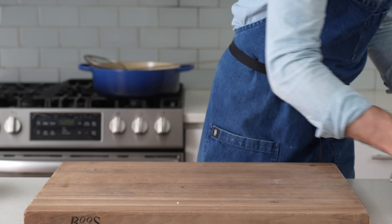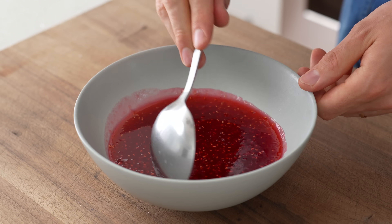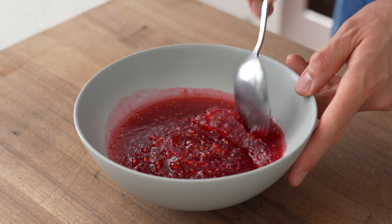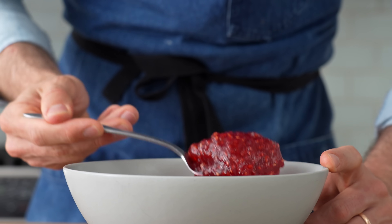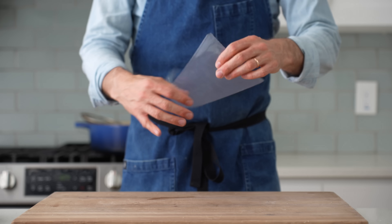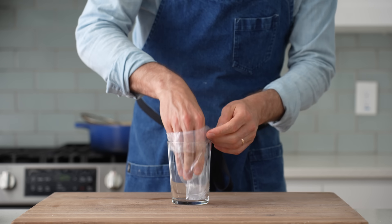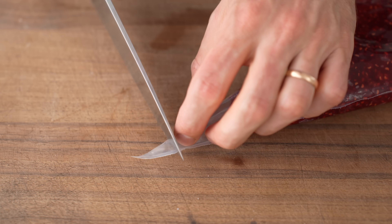Now let's jam these up with some jam. That raspberry jam has had about 90 minutes in the fridge to set and has a nice grippy texture. If it's too thick, it'll be sticky in your mouth and take away from the soft, fluffy donut. If it's too thin, you've got a soggy, sloppy donut. The best way I've found to fill these is with a standard pastry piping bag — I'll also show you an alternative in just a second.